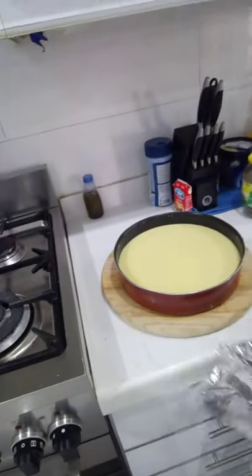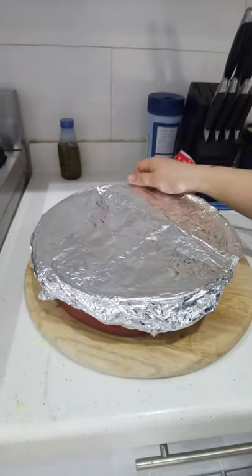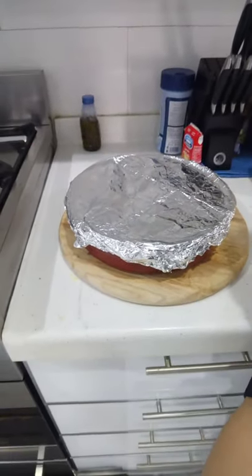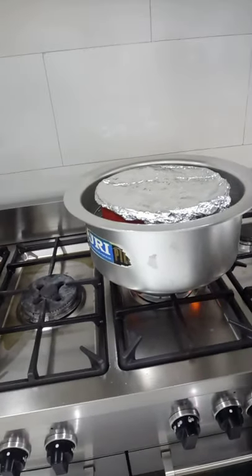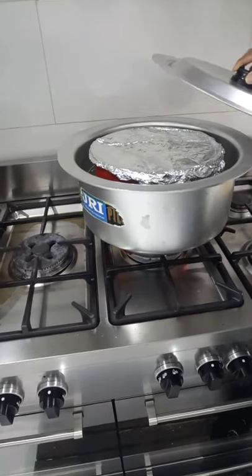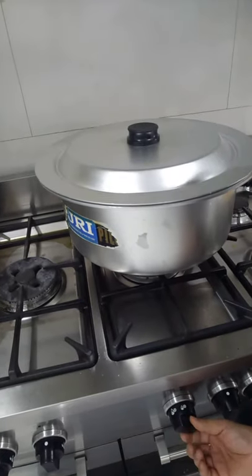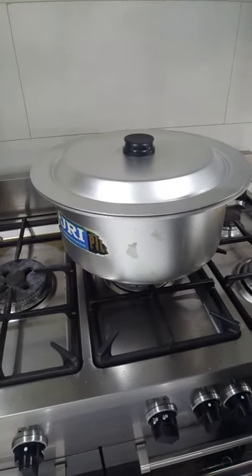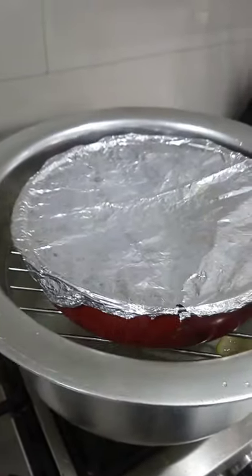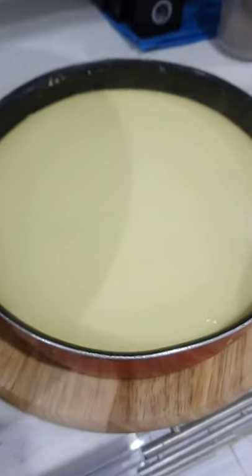Cover the pan with aluminum foil — close it well before putting it in the steamer. When the water in the pot starts to boil, put our crema or leche flan inside, then cover it and cook on medium heat for one hour. After one hour, turn off the heat and take it out from the pot. This is our crema or leche flan.